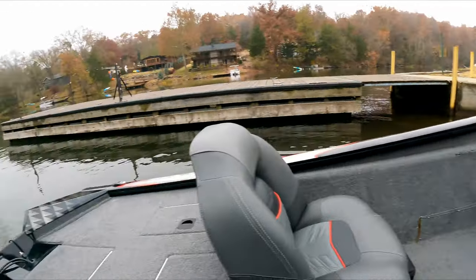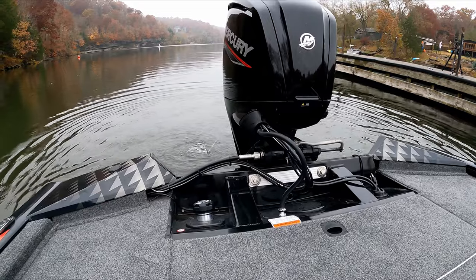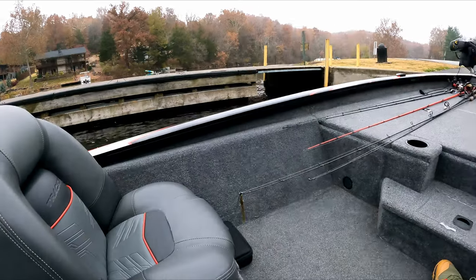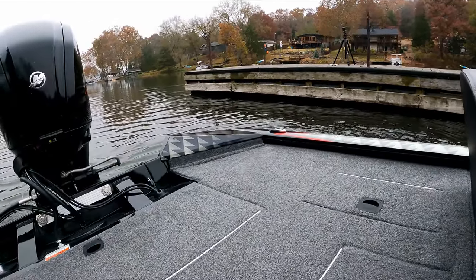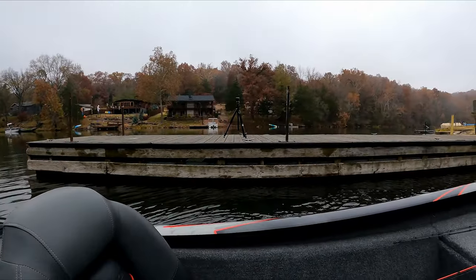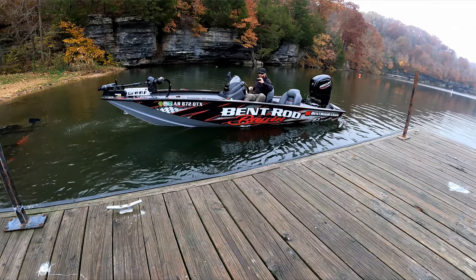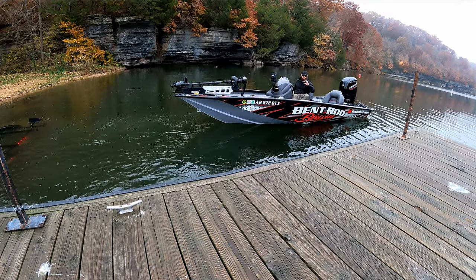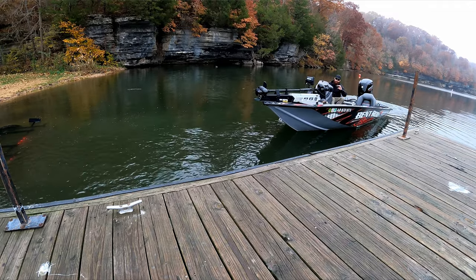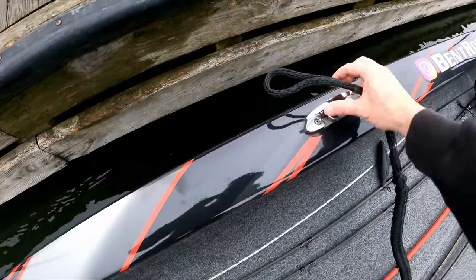Turn it on and make sure you're getting water out the back. If you're not, that's a big problem — definitely check that you're getting water. Then I let the boat kind of glide itself towards the back.